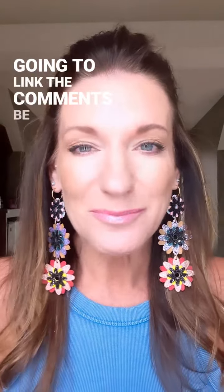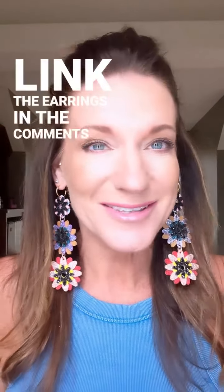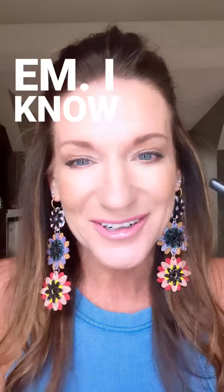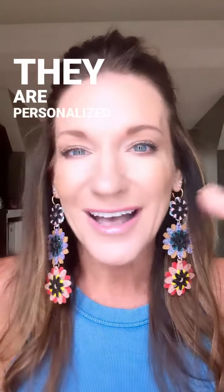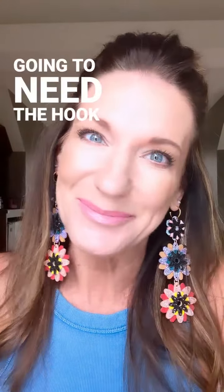I'm gonna link the earrings in the comments because you guys are gonna love them. I know you're gonna ask — they are handmade, they are personalized, and you're gonna need the hookup.